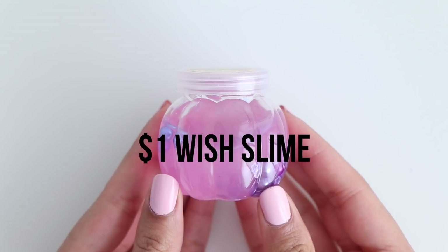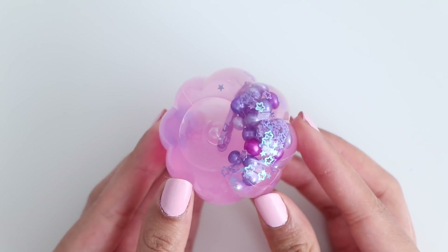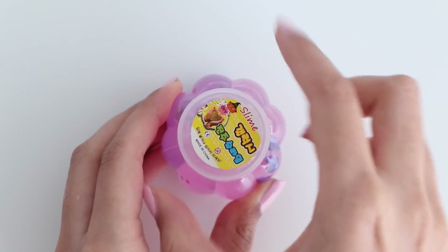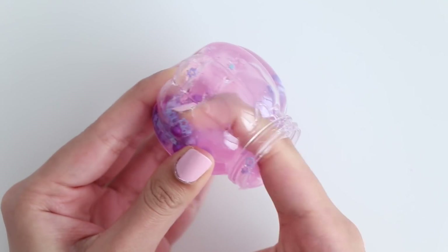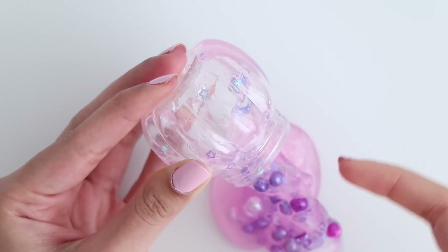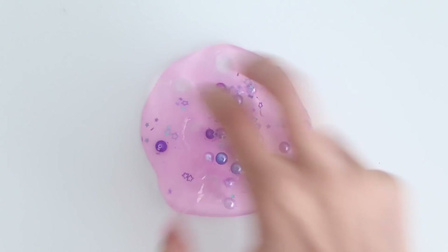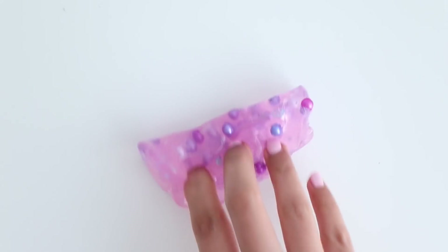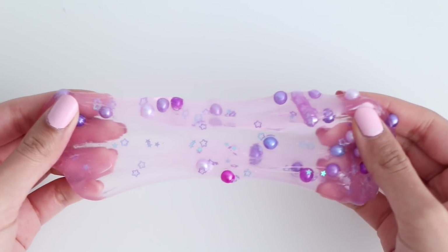Okay guys, so first I'm going to show you the slimes that I bought from Wish. The first slime I have here is a pink clear slime that has some glitter and some pearl beads. I'm taking the slime out of the container — this container is super cute, I love the shape of it. The slime was kind of rubbery, so it doesn't really feel like a homemade slime because of that rubbery feeling.